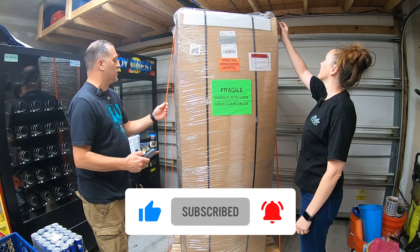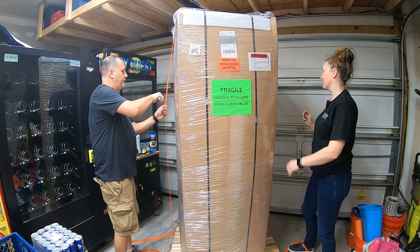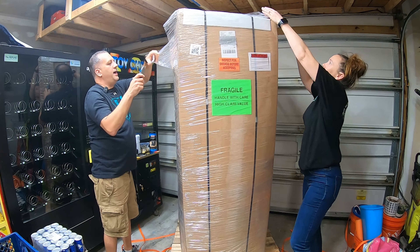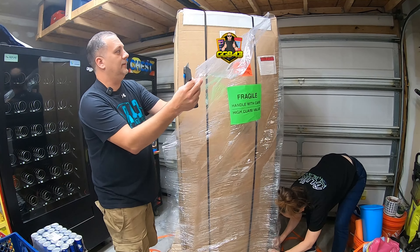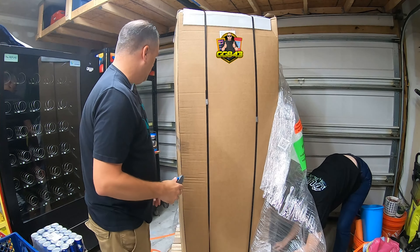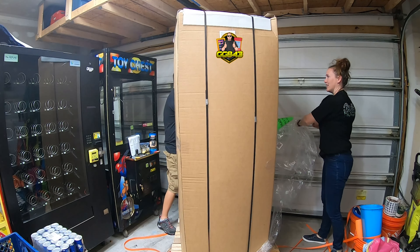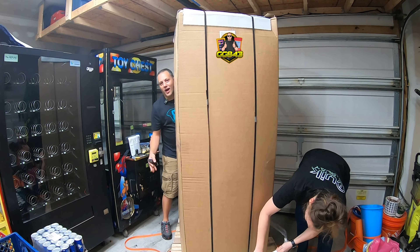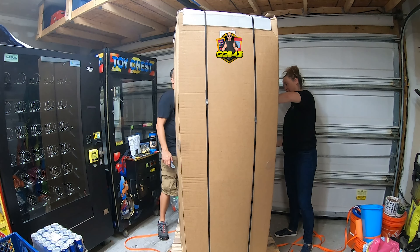First it looks like it's got these crazy straps on it. We're just going to cut right through these straps because we don't need to save them. There's one, and there's the other. And then it's got like a cellophane wrap, so we'll cut through that. Just go and pull it. It was stuck, but we're getting it.